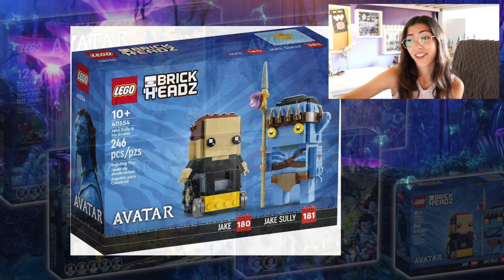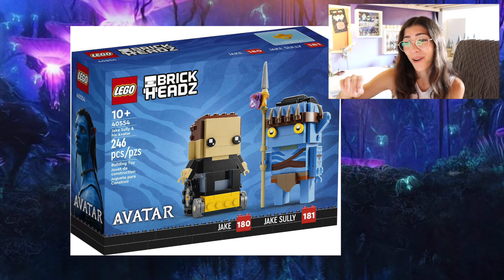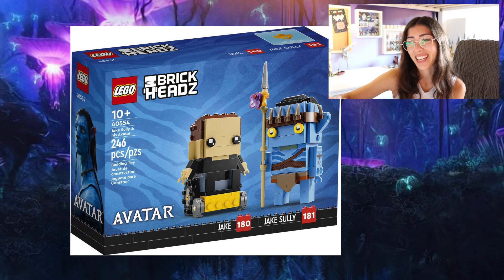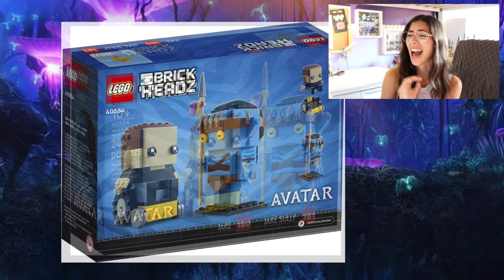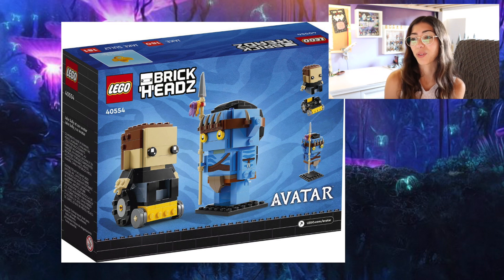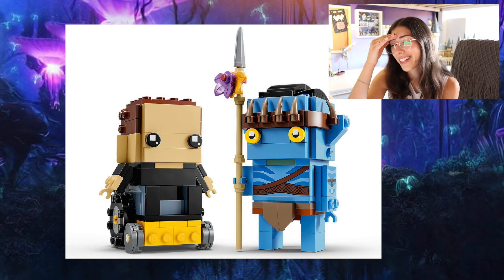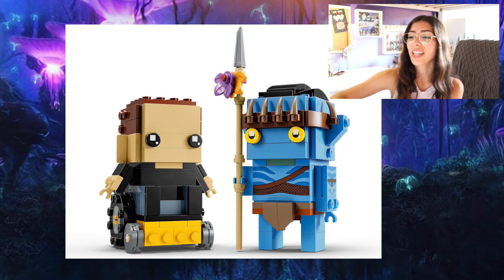So our first set here is the Brickheads set of Jake Sully and his Avatar. Did I expect this on any level? No. How do I feel about it? I'm going to get it. I don't think that this is a very good looking set, especially for a Brickheads. Something about the Avatar just looks really bizarre, but I like Brickheads. I'm in that minority group of people that really likes Brickheads — quick, small, fun set at like a pretty decent price. And it's Avatar, so yeah.